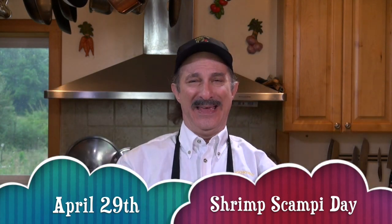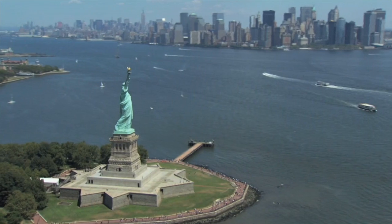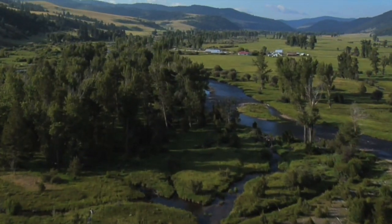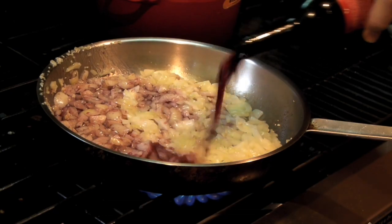April 29th is National Shrimp Scampi Day. You had me at shrimp. Today on Cooking with Vinny, from an undisclosed location in the mountains of Northeast Georgia, a variation of that classic dish.